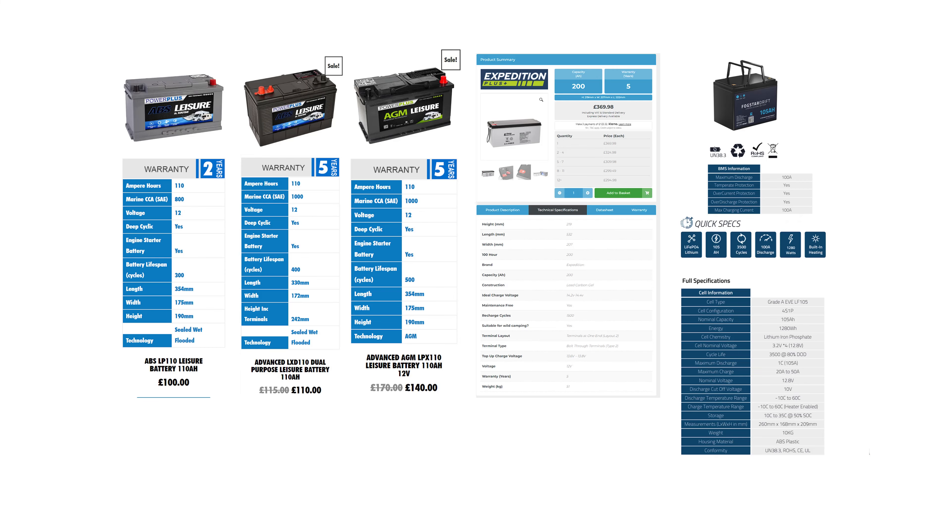One reason we were undecided at first on going full electric is the cost. On our boat we had 400Ah of AGM batteries, which gave us 200Ah of usable battery at 50% discharge. I'm going to break down the cost benefits of AGM, lead acid, and lithium, and show you where you actually see the return from lithium batteries.